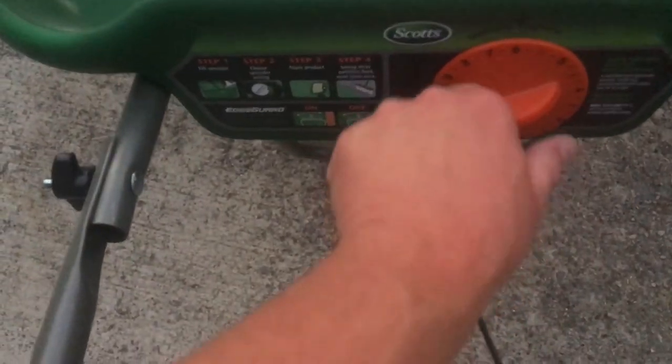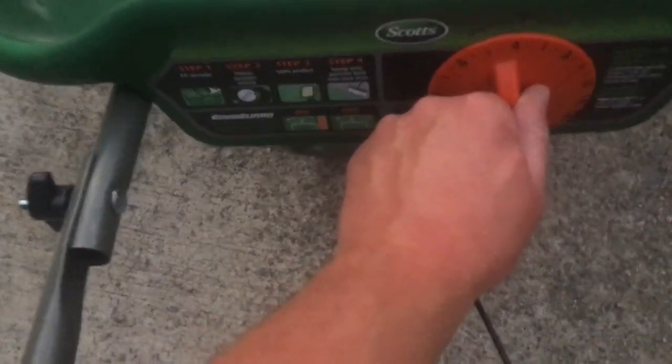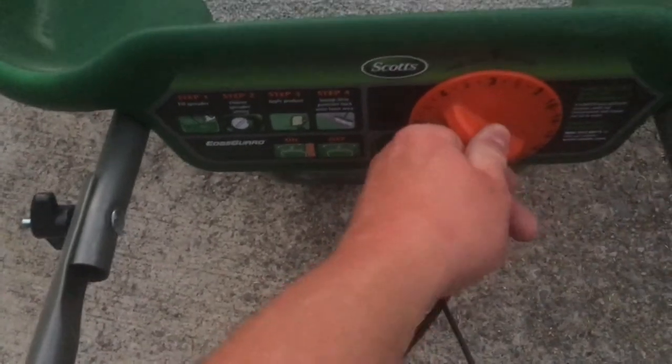This is what the Scotts Starter Fertilizer and Weed Preventer looks like. The bag recommends a setting of four and a half, but I'm going to do a little bit less — about three — so I can make multiple passes and get good even coverage. Make sure you follow label directions on how much you put down. I've now got the seed and the starter fertilizer down; it's getting too dark to film.